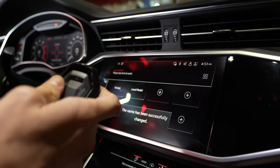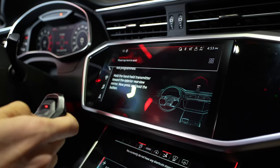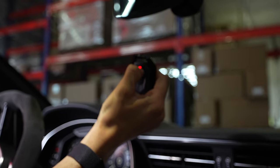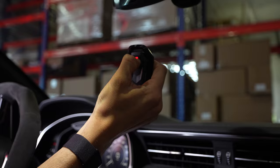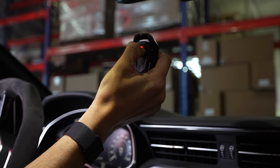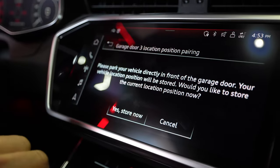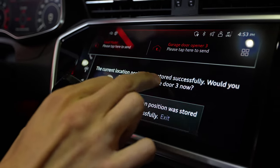So loud mode — this is number two. And then for quiet, we're going to do the same thing. We're going to hold the remote with the button pushed down. It's going to sync the frequency, and the same thing. Garage door three has been saved. Store now. Location has been paired.